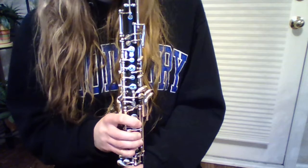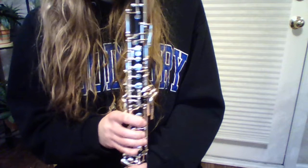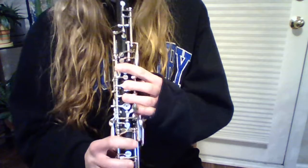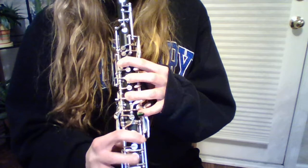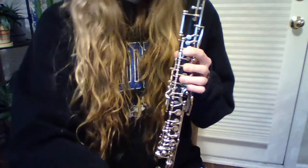When you open the keys, the chamber becomes shorter, allowing the standing wave to have a higher frequency or a higher pitch. So that's how an oboe works. Thank you.